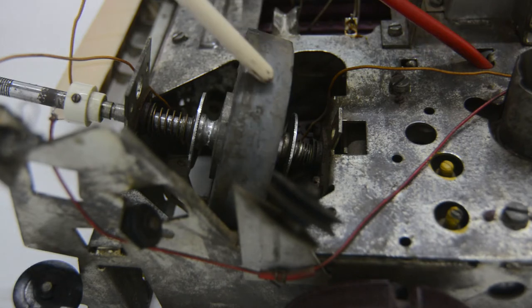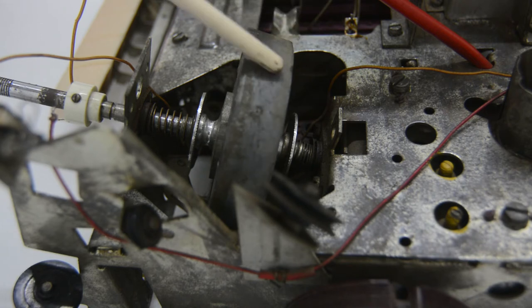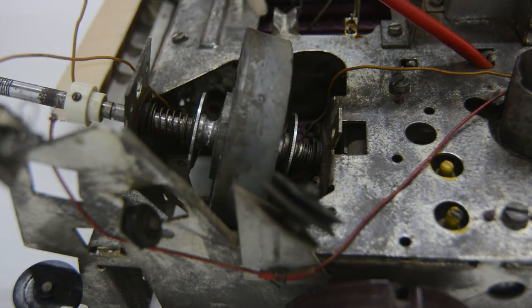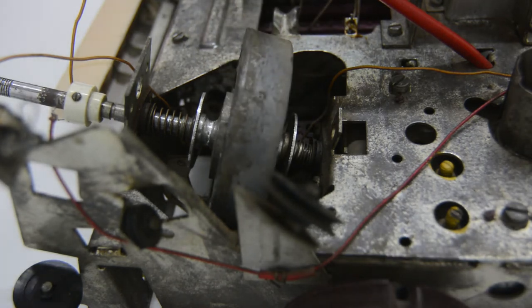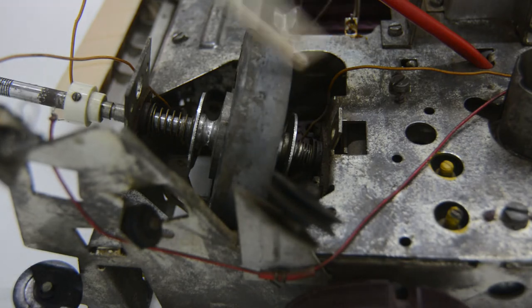I'm thinking that the flywheel is either not original for this type of radio, or that someone has been in here and installed it backwards. The diameter on this side of the flywheel is larger than the one on that side, so it could be that if I just turn it around it will work. I'm not sure. I have to take this mechanism apart just to figure out how it is working.